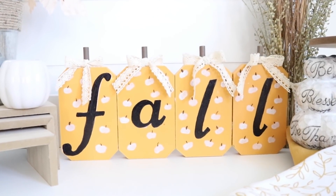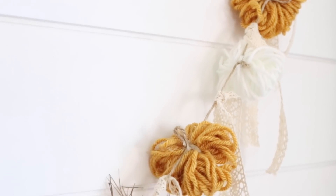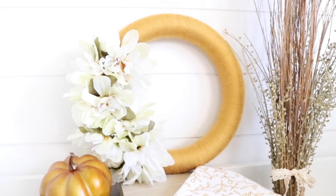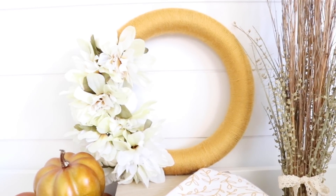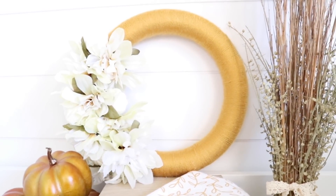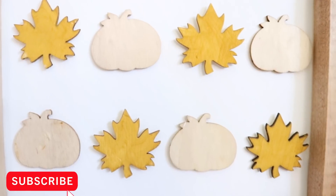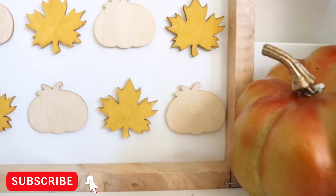Hey everyone, welcome back! Today I have another fall DIY video for you — five brand new Dollar Tree DIYs. If you are new here, welcome, my name is Jessica. If you like home decor and DIYs on a budget, make sure to stick around by hitting the subscribe button and ringing the bell for notifications.